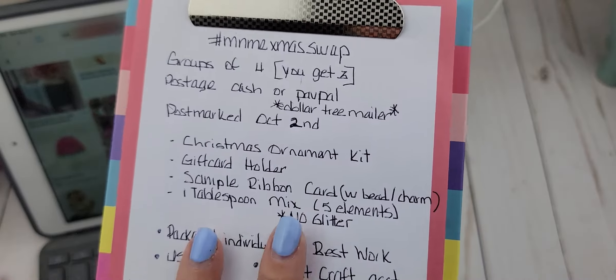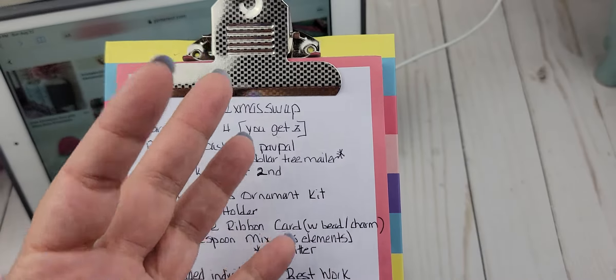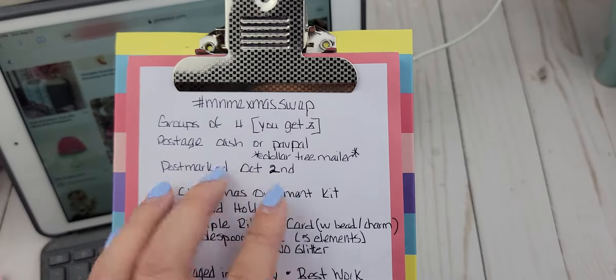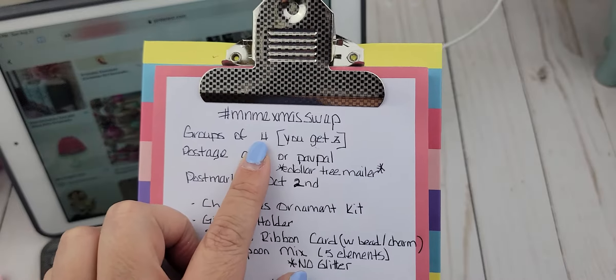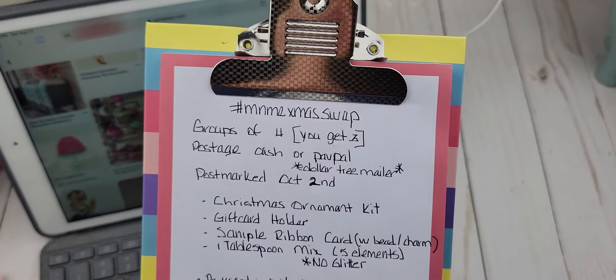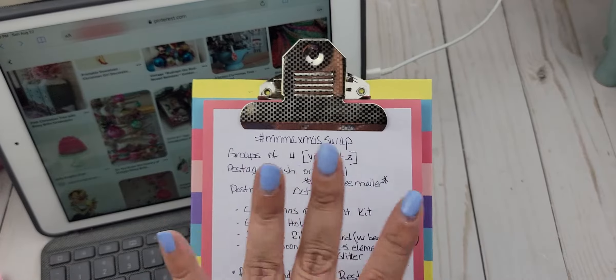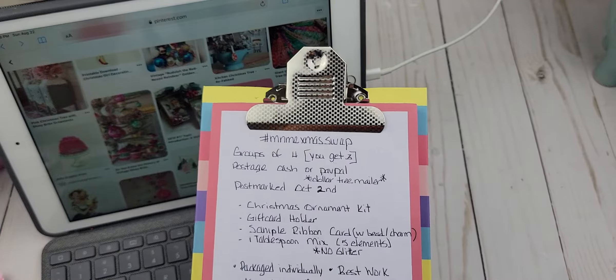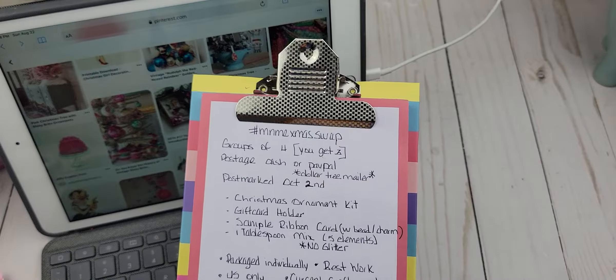It is going to be U.S. only. We're going to be in groups of four, so you make three and get back three. If you'd like, you can absolutely make four and send one in to your hostess. I would absolutely love to receive one as well, but it is not required. This is just going to be so fun to be hosting my very first swap.